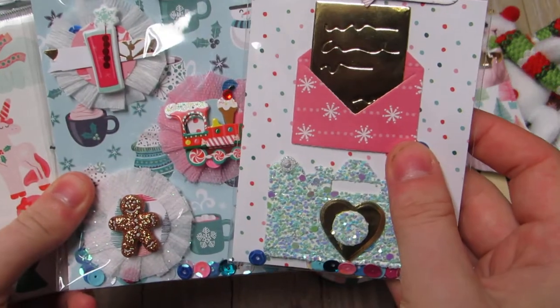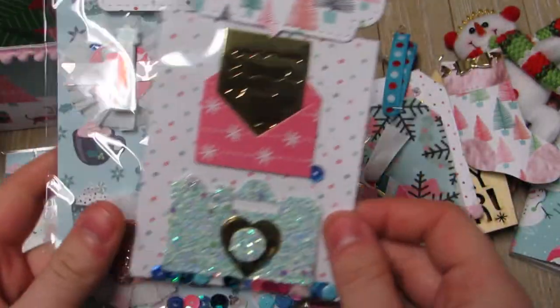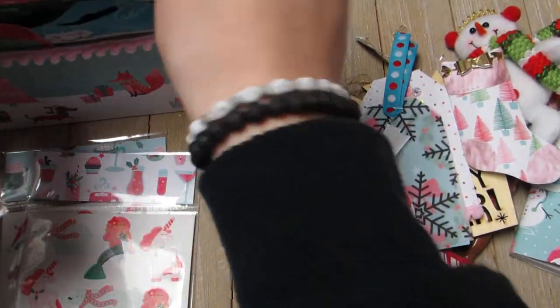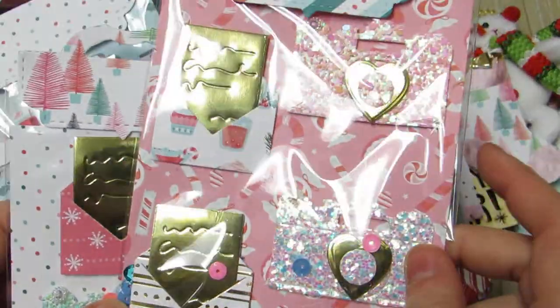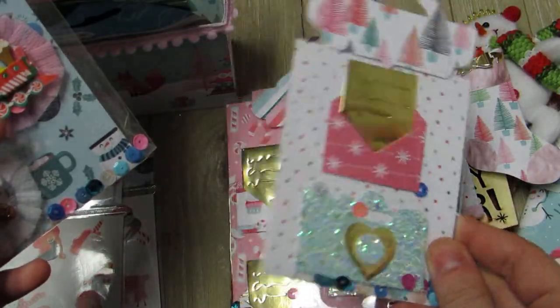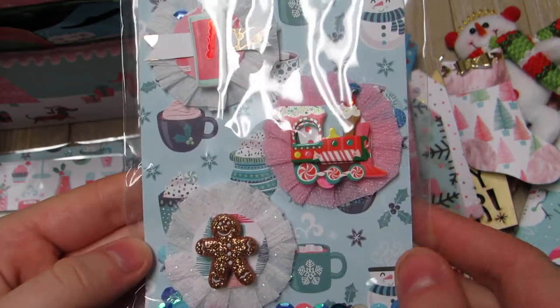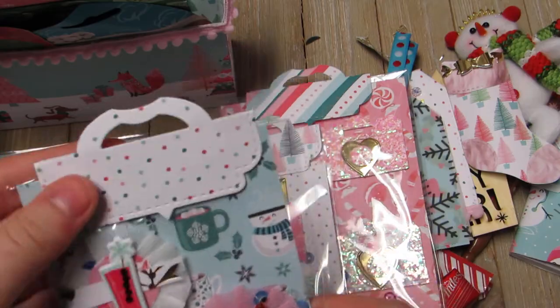Here are some of her handmade embellishments - maybe three sets of three. Look how cute her packaging is with the bag topper. She made these awesome cameras - I think these are all AliExpress dies. She also made little envelopes. Then the third set is these cute itty-bitty crepe paper rosettes. I love the one with the train - that paper was my second favorite from the collection. You can reuse the packaging and she threw in some little sequins too.